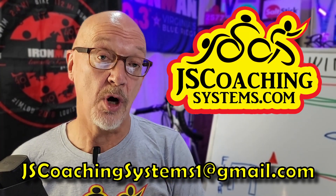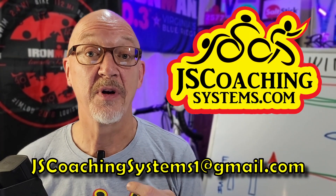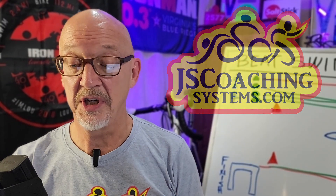If you want more information on that, I do video swim coaching. JSCoachingSystems.com is my company. I can help you with all different types of coaching.